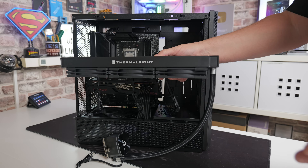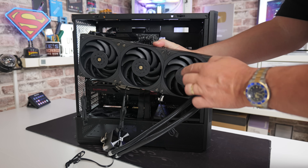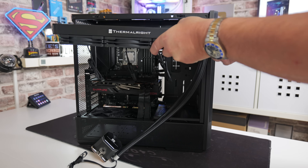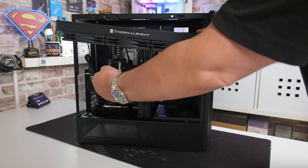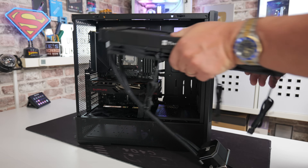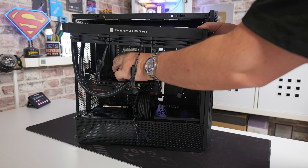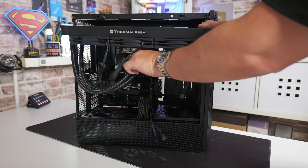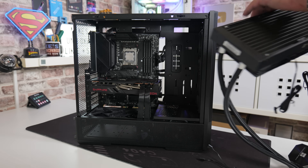At this point you have to make a decision about how you want the tube routed. The default configuration out of the box is with the fans attached with the cables coming out of the backside, meaning the tube comes from this side and wraps around that way. Alternatively, you can remove the fans, turn them around the other way, and do a coil situation with the pump head. Have a think about it before you actually install it — you can always take it off and start again.